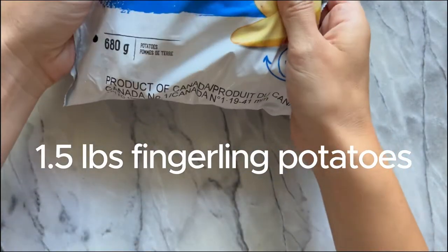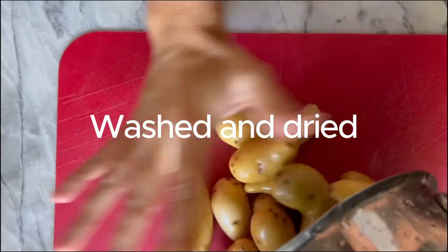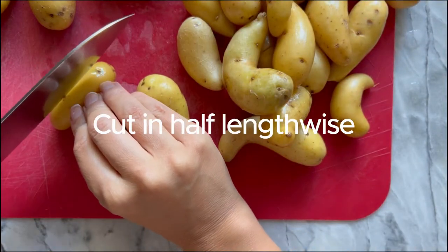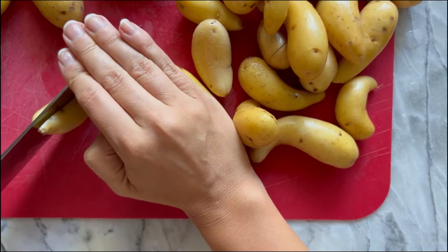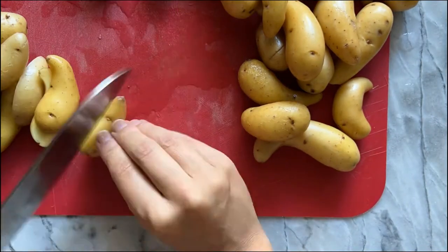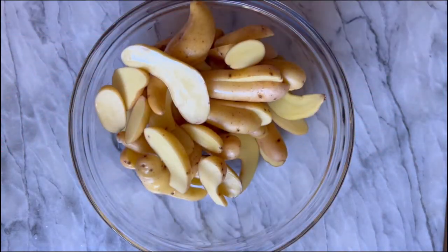The first thing we're going to need is about 1.5 pounds of fingerling potatoes — a small bag, roughly 680 grams. You want to wash and dry them before cutting. We're going to cut them in half lengthwise, which makes them great for dipping. Some are more oval shaped and some have a little hook on the end — you'll get a variety of shapes, and that's okay. Just be careful with your fingers on the curved ones. Add them all into a medium mixing bowl.